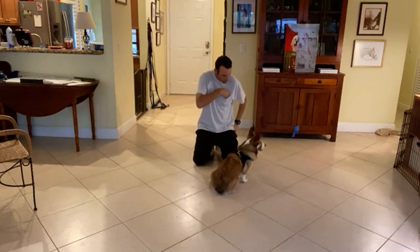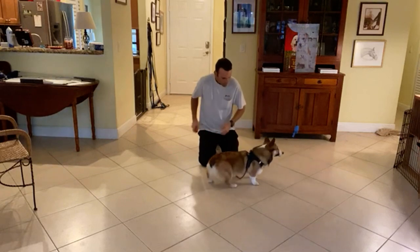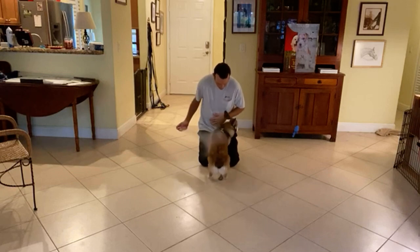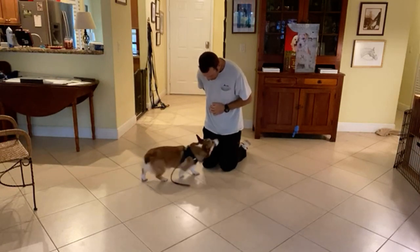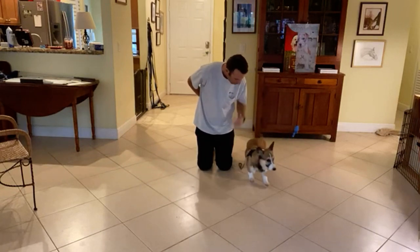Hands around the face — if he doesn't bite, he gets treated. And then when he comes back to me, I'm going to go ahead and treat him.